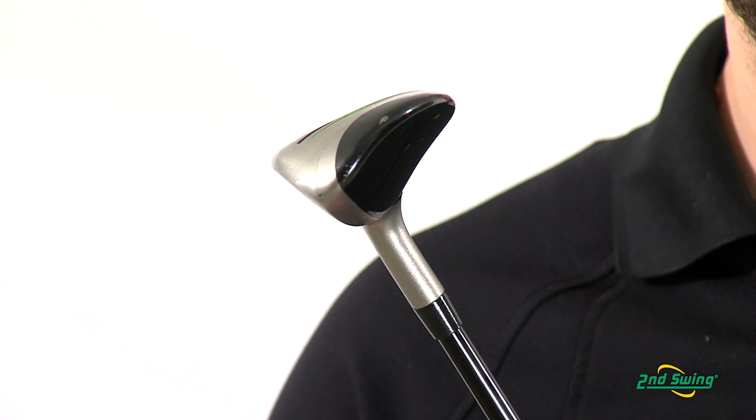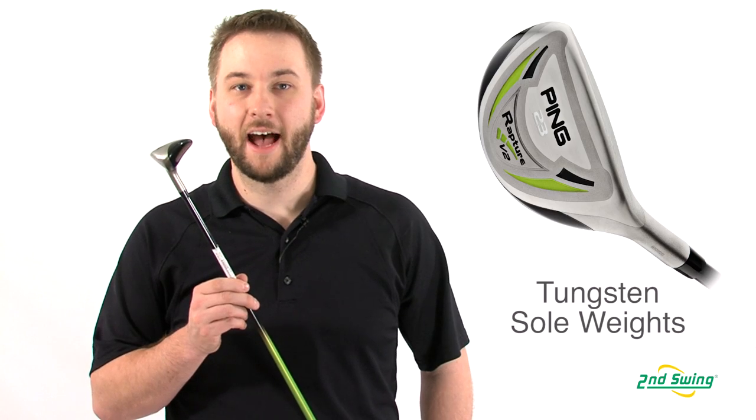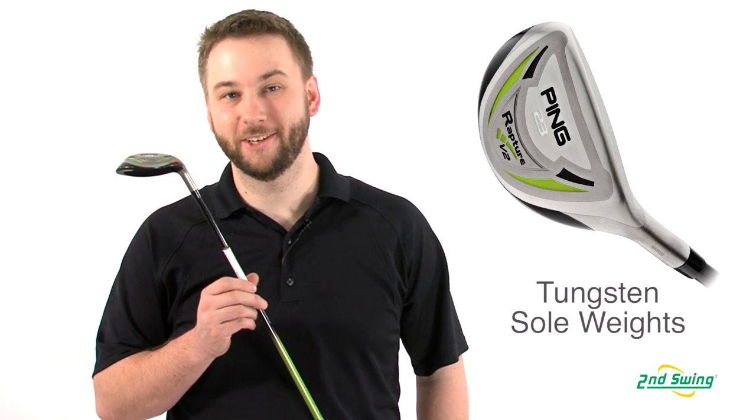The V2's sloped crown and dense tungsten sole weights provide a higher and straighter ball flight with green-holding results.